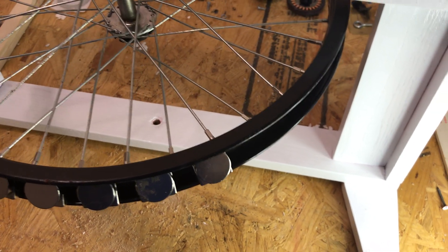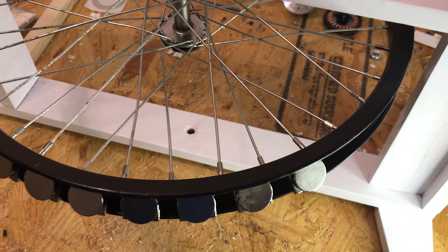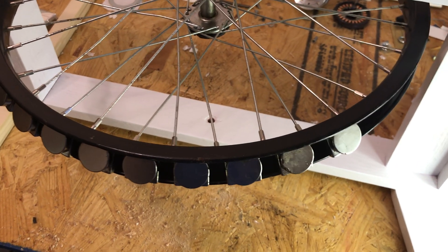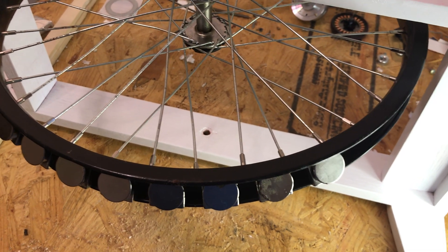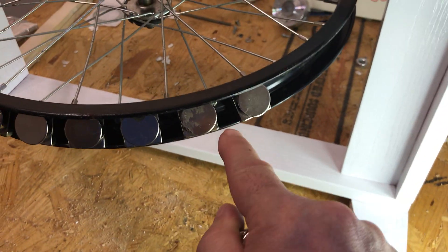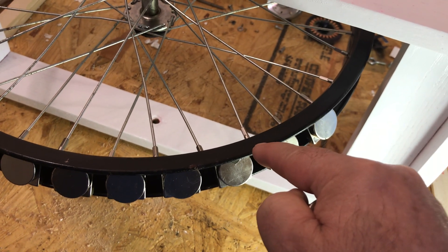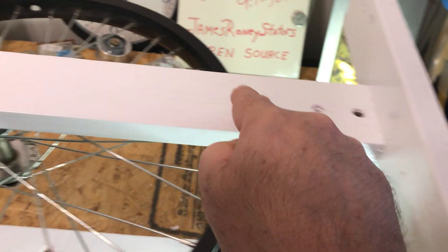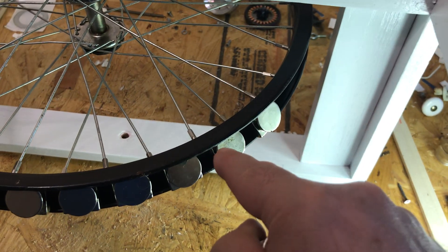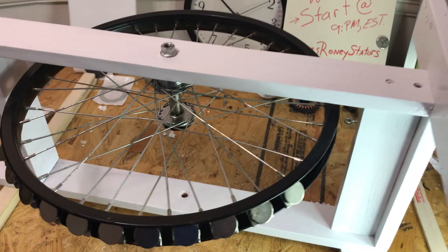I have another really cool idea thanks to a gentleman — I'm not sure if I'm pronouncing his name right, Patreon or something — I'm sorry if I'm getting your name wrong, I'm making this video on the fly. It was about spacing the armature magnets further apart. I'm going to move them back up and space them further apart, and I'll have a stator here and a stator here that will alternate which one is being activated. This reverts back to my original principle called the leapfrogging effect.